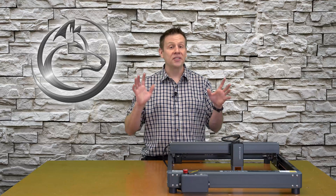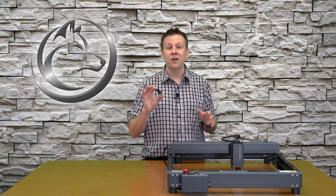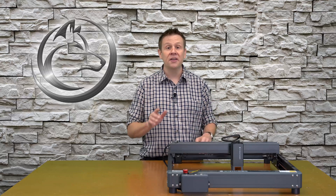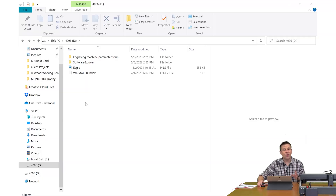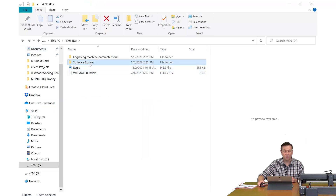Next I'm going to jump into my computer and take a look at the files on the included SD card with the Wisemaker L1, and after that set up and connect the machine using LightBurn software. The top folder on the SD card contains all the parameters for cutting or engraving — with parameters for 5-watt, 10-watt, and 30-watt machines — in both the free Laser Grbl software and the paid LightBurn software.